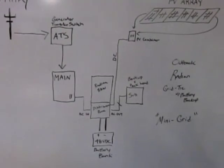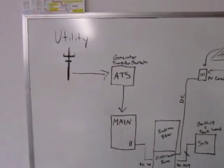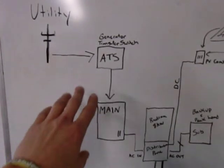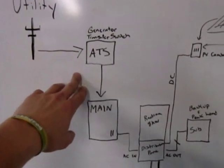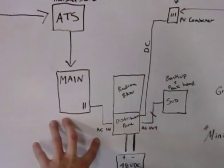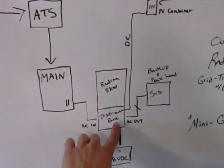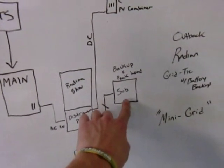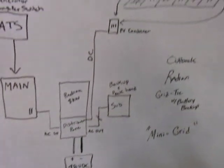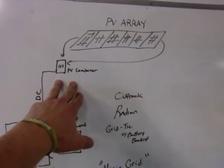Here's a crude drawing of how the Outback system will lay out. You've got the utility entering the house into the main. If you have a generator present with your system, you'll need an auto-transfer switch. In the main, there will be two breakers that feed the AC in of the Radian distribution panel. The AC out from the distribution panel will go to a sub-panel — that's where you'll have all your backed-up and/or peak loads. The solar array on the roof is going to feed a combiner where all of the solar is combined and breakered.